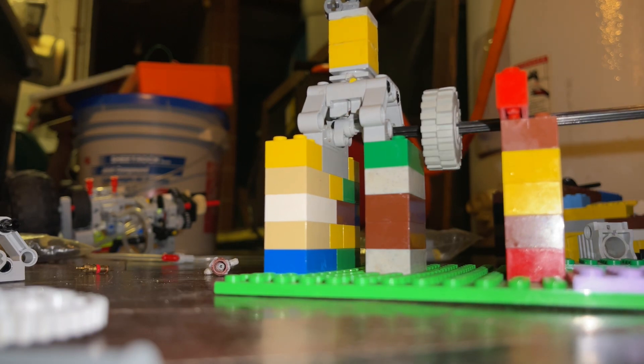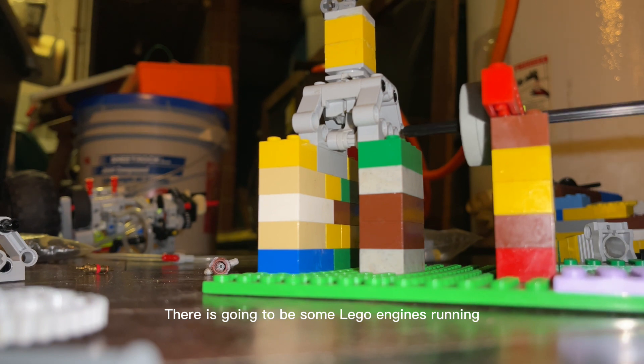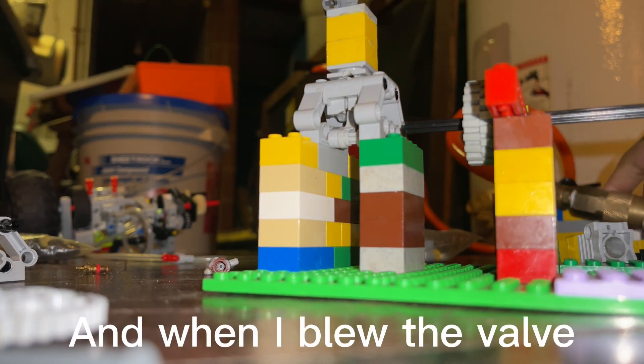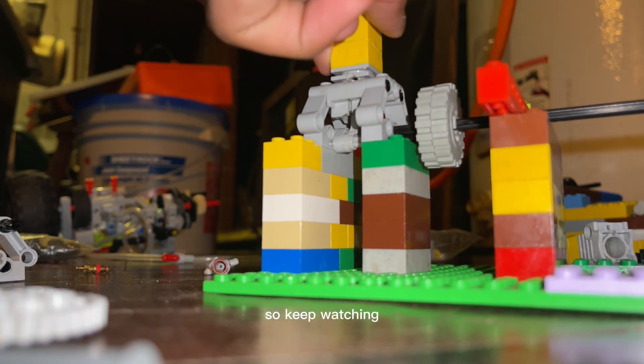Hello guys, in this video there's gonna be some Lego engines running, and I blew the valve and now it's not working anymore. So we're gonna show you that in this video, so keep watching.